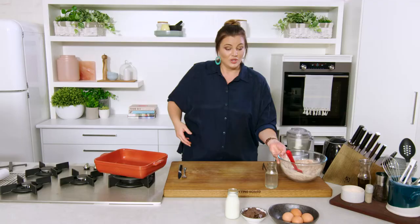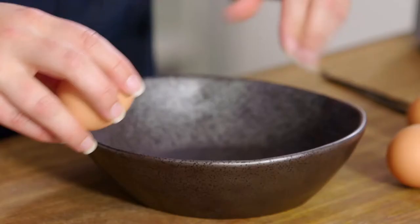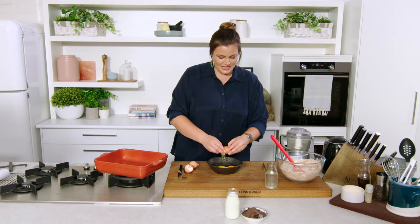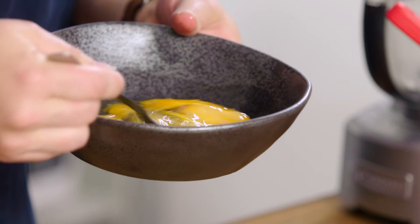I'm going to really loosely beat four eggs — it doesn't even have to be whisked, just bring them together with a fork. Our wet ingredients are the eggs, coconut oil to add a little more moisture and good fats, and our buttermilk.